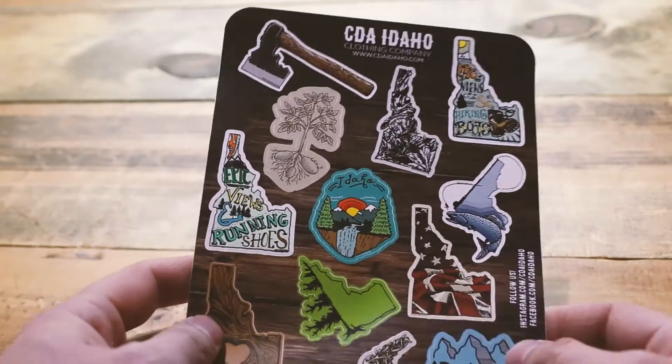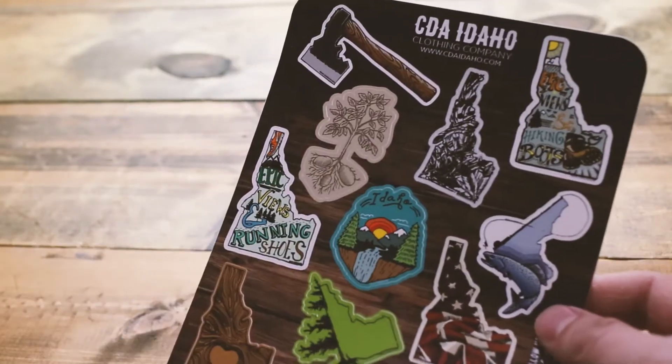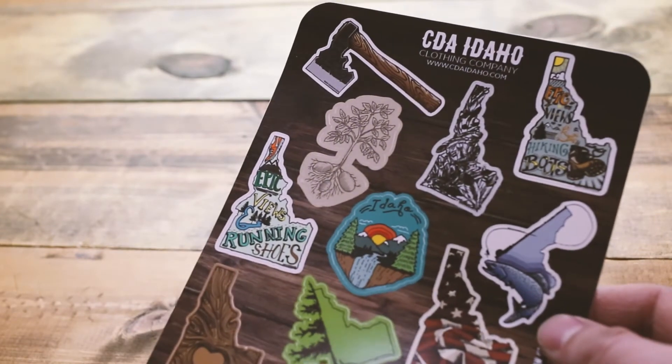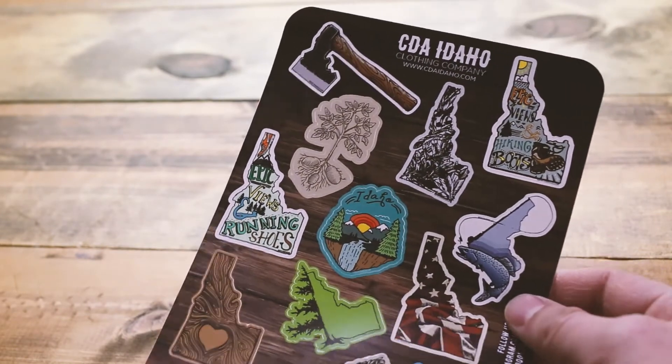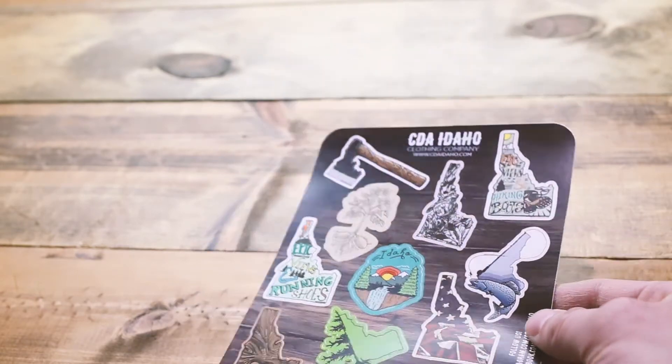We hope you like this new product. It's available on our website currently. I believe they're $9 a piece, and I think there's a buy 2 get 1 free deal on there right now also. So go to cdaidaho.com and check it out. Thanks for watching.